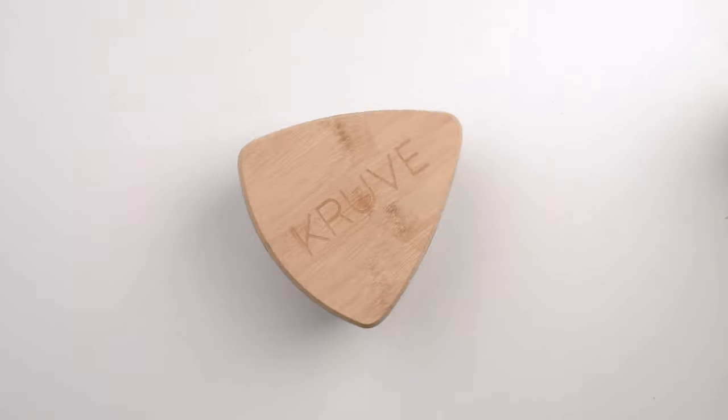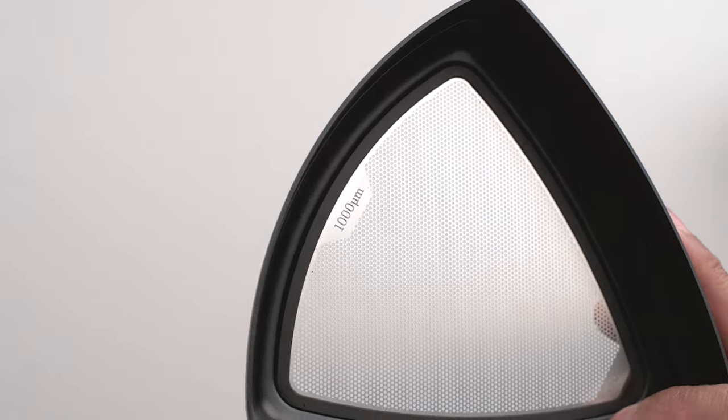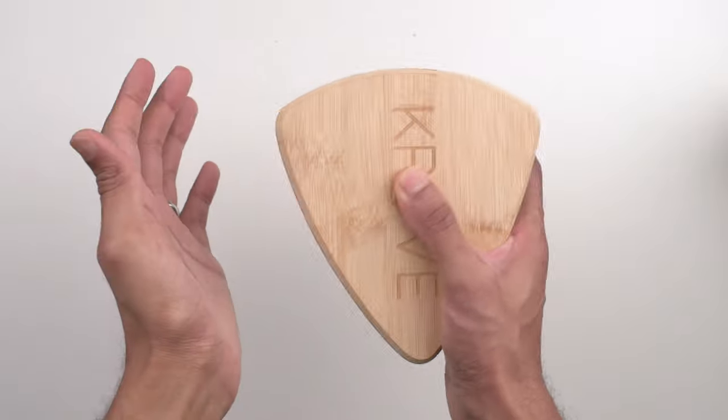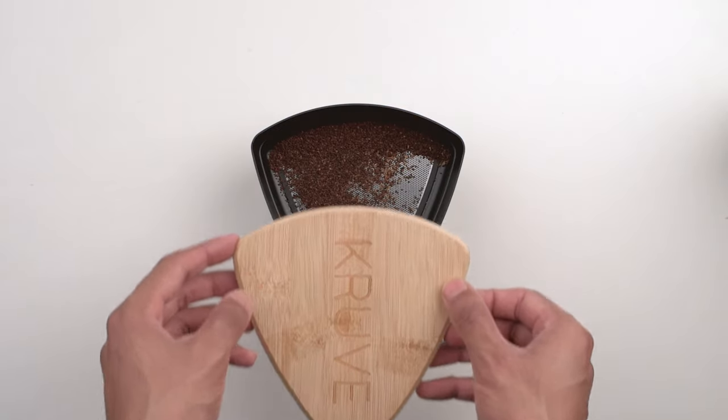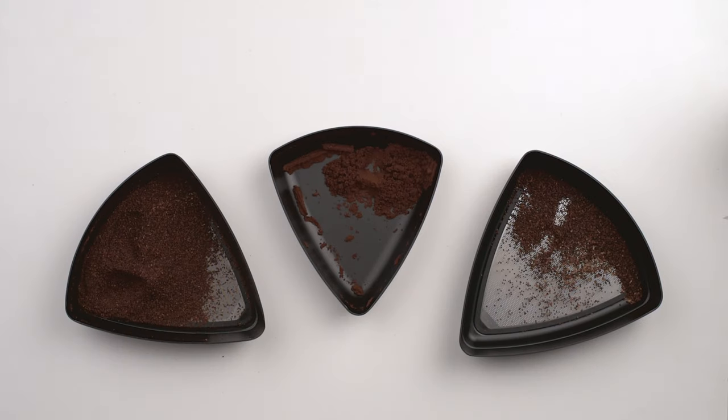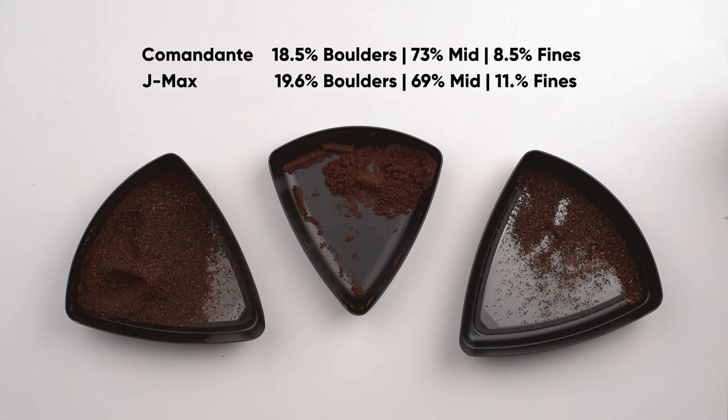We did control sift tests using the Kruv to check the spread between 1000 and 400 microns at a typical pour-over setting. The sifter was shaken at roughly the same velocity, 150 times, with taps every 25 shakes to dislodge any particles that are stuck to the corners. As you can see, when compared to the Comandante, the J-Max yielded very respectable results, with a slightly wider spread producing more fines and marginally more boulders.